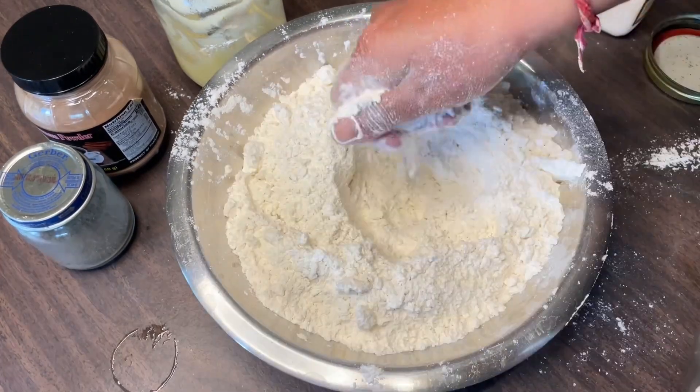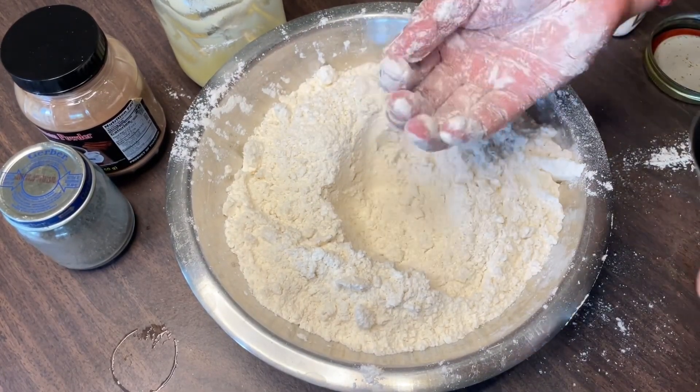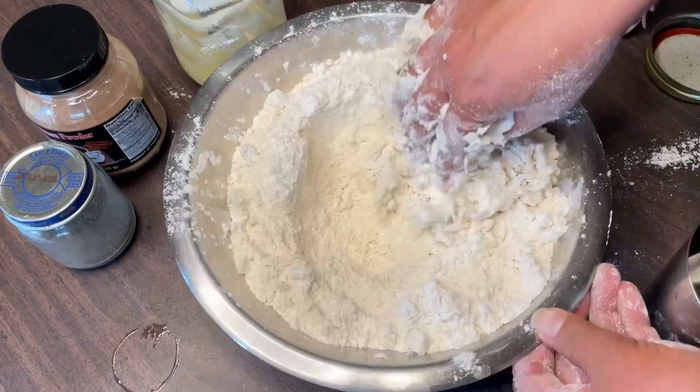Then I added about one-quarter tablespoon of chai masala and cinnamon. Just a little bit of cinnamon and chai masala mixed in.